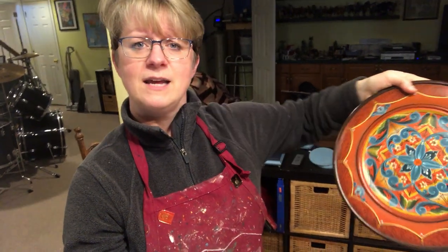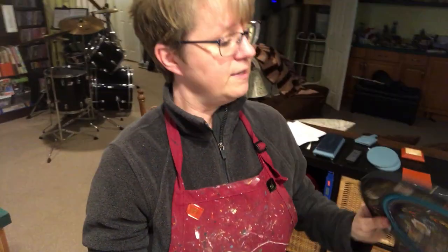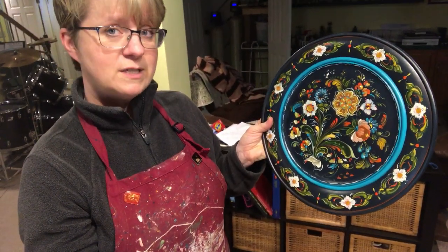So I have a few samples here. I do a lot of wedding plates and baby plates and such. Here we have a nice Hollingdahl style — asymmetrical — and this is wood. Everything is done on wood. That's a 12-inch. Here is a lovely Uss style done on a 14-inch plate.